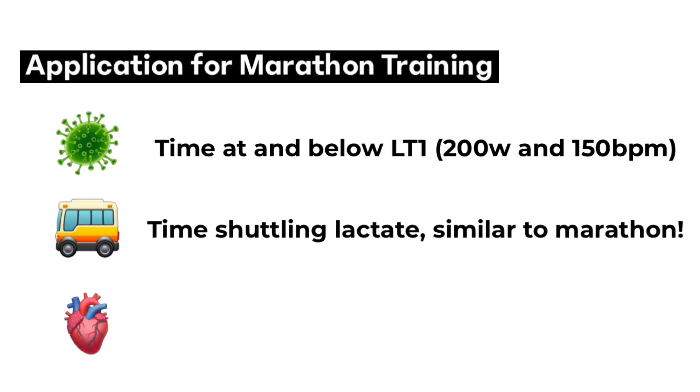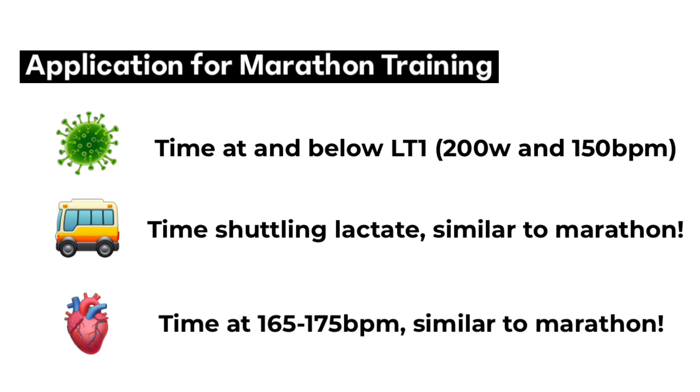The other main way that I'll be using this information is to spend a lot of time at and below that second lactate threshold, for two main reasons. The first being that the marathon is somewhere between 90 and 95% of lactate threshold, so it'll be very metabolically similar. Also, the marathon is going to be roughly 165 to 175 beats a minute, so from a cardiovascular standpoint it'll be very similar as well. Doing key workouts at that intensity level will help the energy system and cardiovascular system be prepared to go for that two-and-a-half-hour race at that intensity.